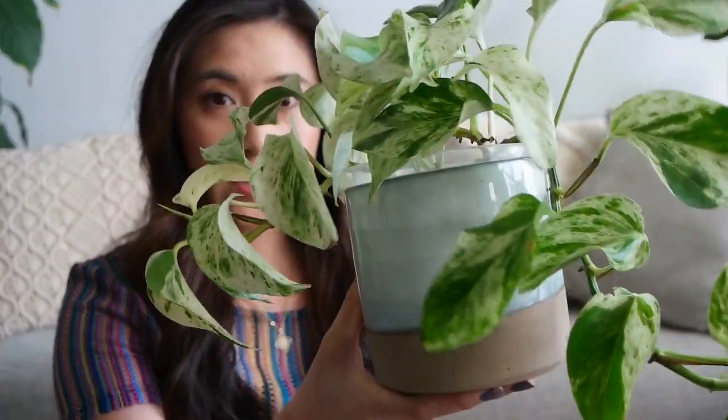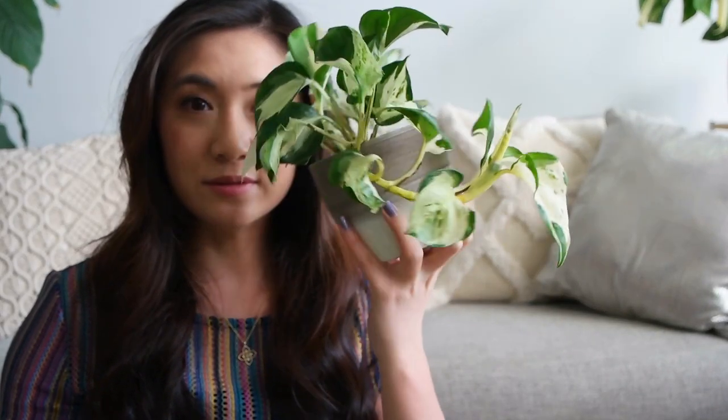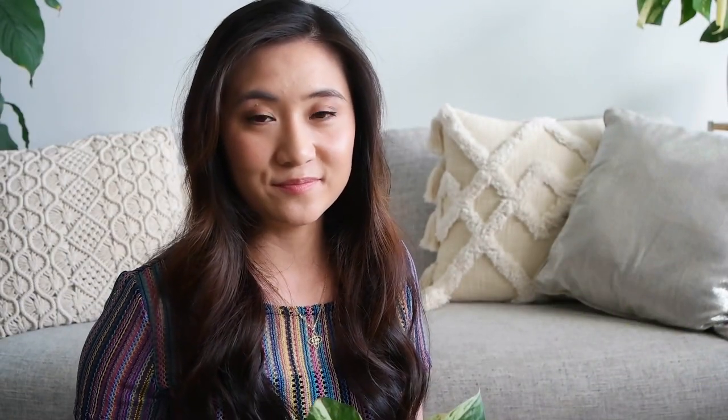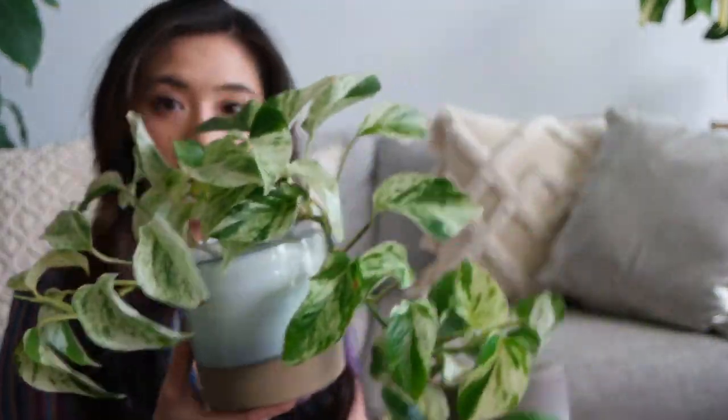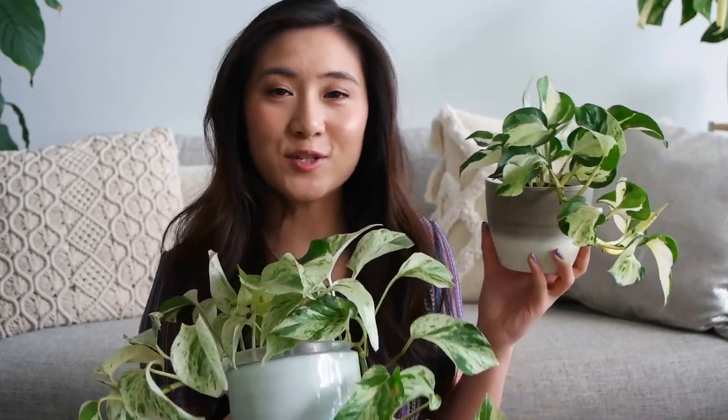I got this marble queen around the beginning of the year — this is what it looked like when I first got it. And I got this mandula around November last year, and this is what it looked like when I first got it. I would say the marble queen pothos grows a lot quicker than the mandula, but you can't go wrong either way — it just really depends on which you prefer the look of. If you're interested in seeing the growth on these plants, be sure to check out my Instagram at myphilofoliage.